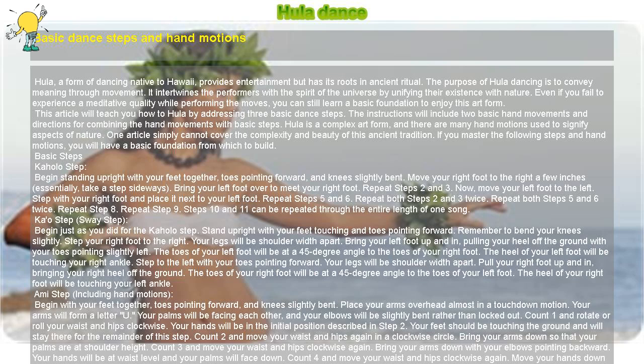Perform steps six and seven while maintaining your arms in step two of the hula motion. Begin step eight of the Kahala step while performing step one of the hula motion, and begin step nine of the Kahala step while performing step two of the hula motion. Repeat this combination, and steps eight and nine can be performed throughout the entire length of one song.